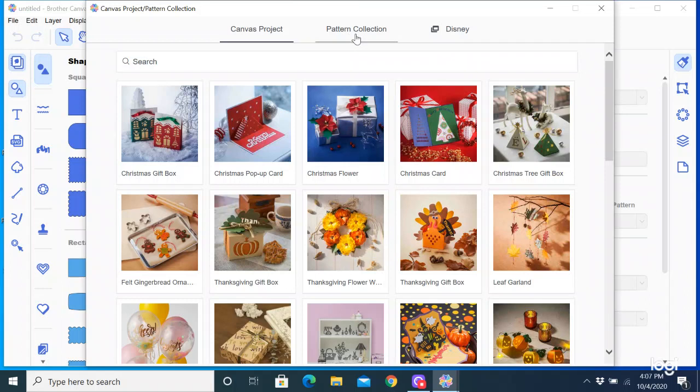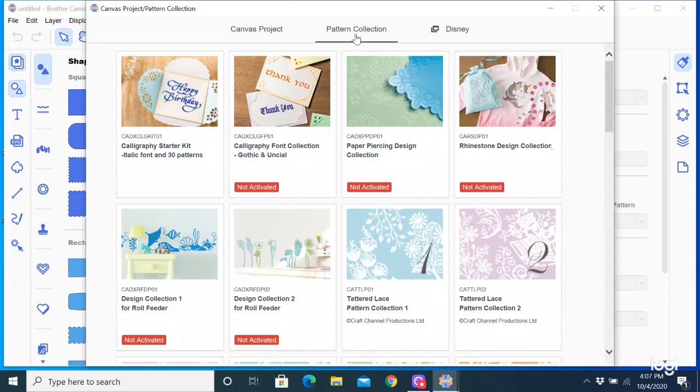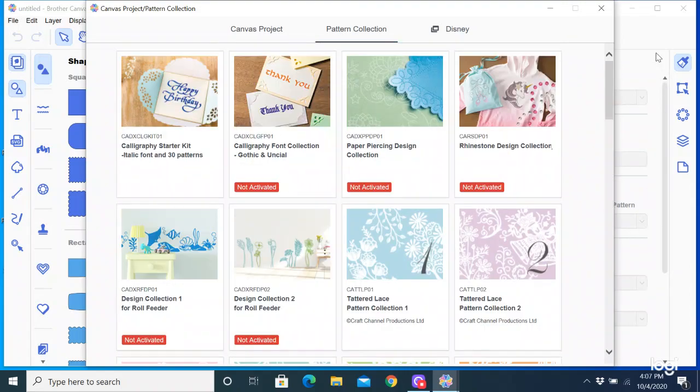You can also access the pattern collections that you own by clicking on pattern collections. These are the non-Disney pattern collections that you own — you can access them through here. And if you have some Disney collections, there's a little tab up here that says Disney as well.